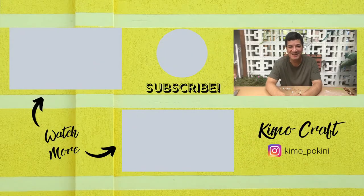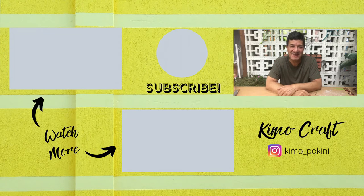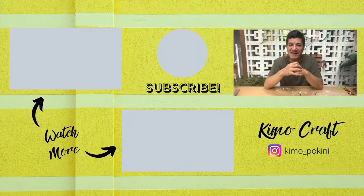Thank you so much for joining me today. Please remember to like this video, subscribe to my channel, and hit that bell to get notified every time we upload a new video. Wishing you a very scary Halloween.